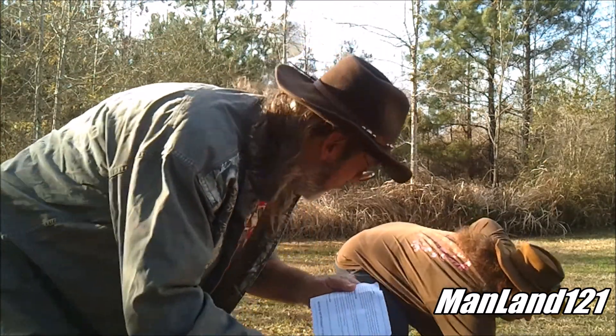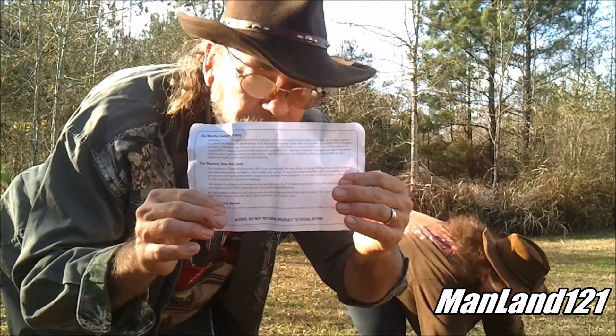That piece of paper inside the tent stakes is the six-month warranty - a six month limited warranty. There's a bunch of words in there. This warranty does not cover eating frog legs or cooking inside the tent. It does not cover the fact that your wife has to go to the bathroom in a hurry and forgets to unzip the opening. This warning does not cover eating beans before going inside the tent at night.